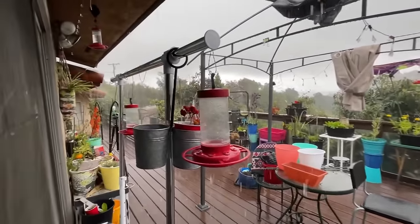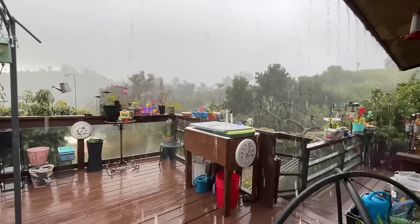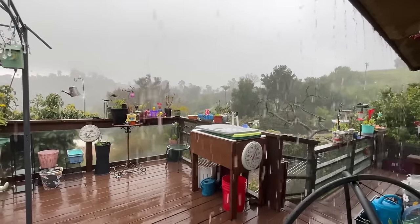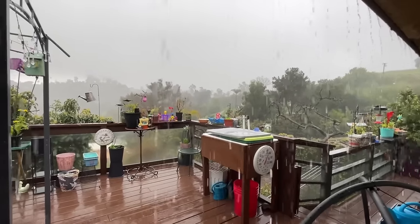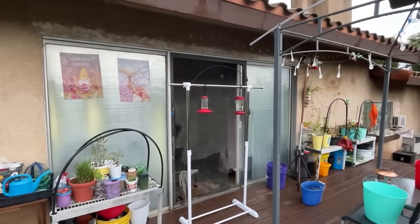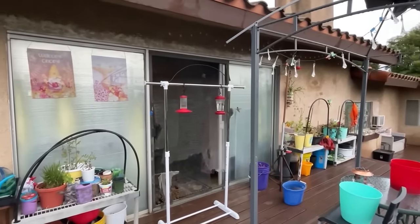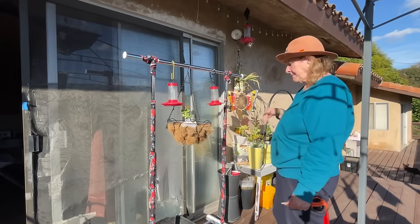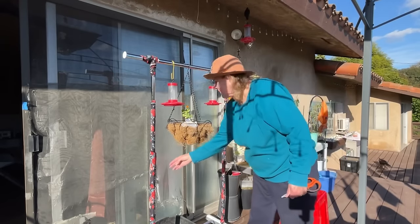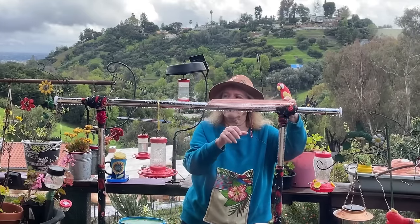Another cell is coming through. Yesterday we had almost two inches of rain in 24 hours, and we have thousands of hummingbirds here. I had to make a cover on the clothes rack I've been using. Today we're going to make a cover from the rain, and I'll tell you how I did it — it's been working great for the rain as well as the sun.